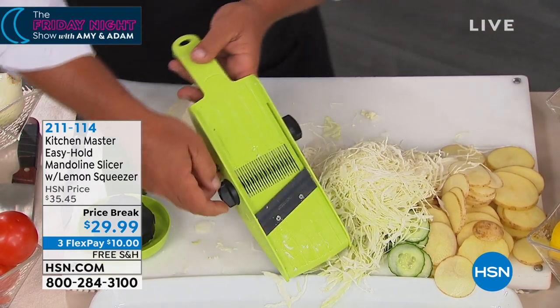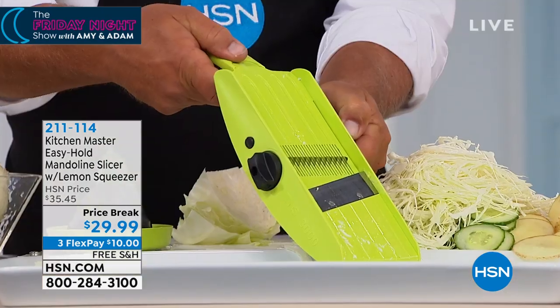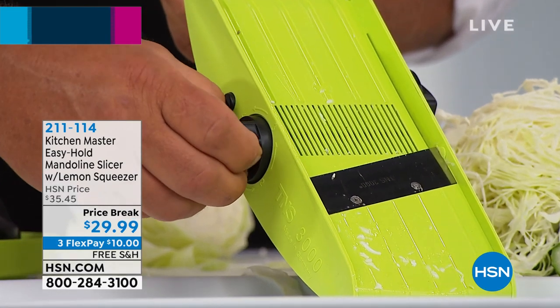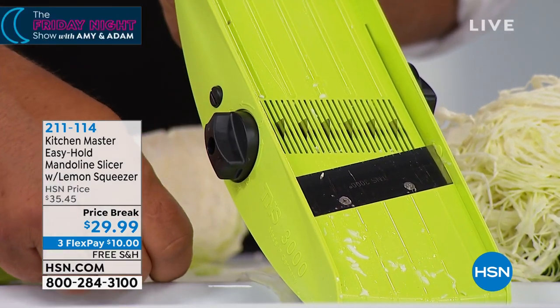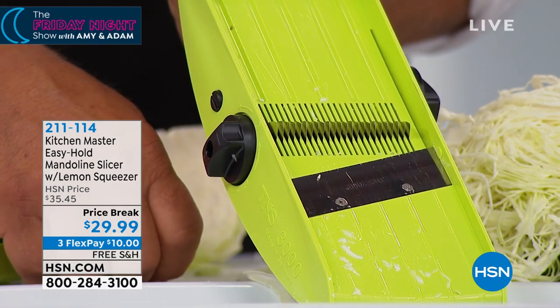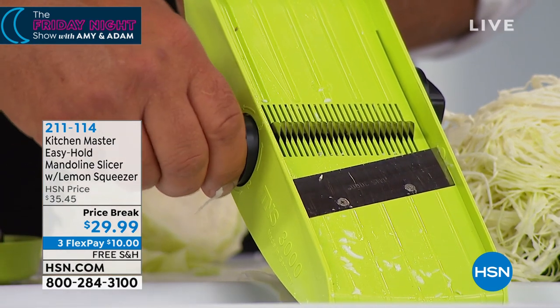I just adjusted it — I took it down to about a medium slice, and then right here on this side, every time I turn this knob on the other side, those julienning teeth come up. So if you want big french fries or a large dice, or a small thin julienne, or maybe minced little pieces.